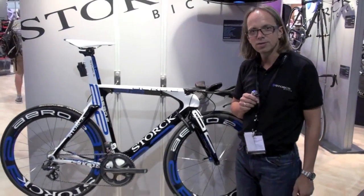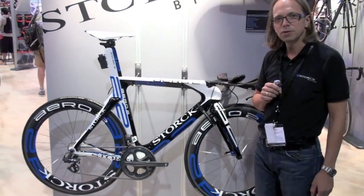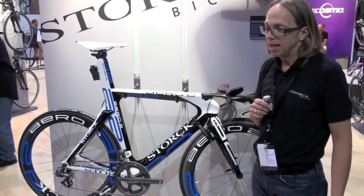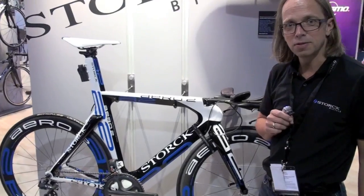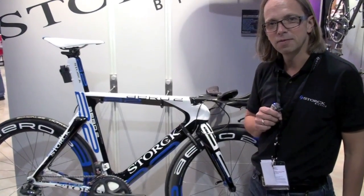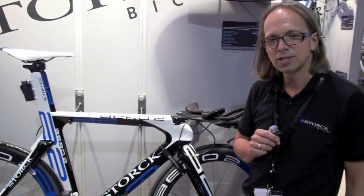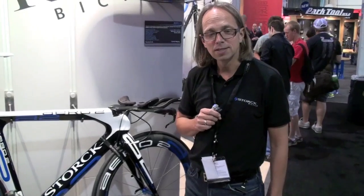I have to tell you a quick story. This year we signed an agreement with Faris El-Sultan, the 2005 Ironman winner in Hawaii, and I promised him for 2010 to make a new bike for him. So we talked about the design, about the features and what he would like to have. We started with that project in May and I said okay, let's try to produce the Aero within 4 months.